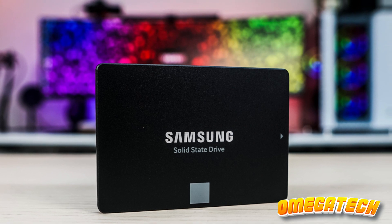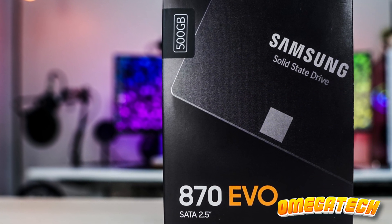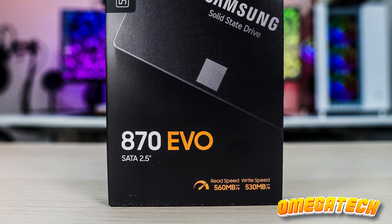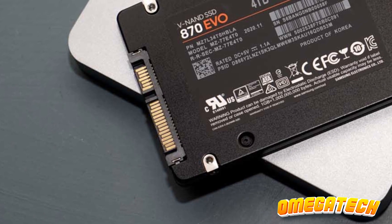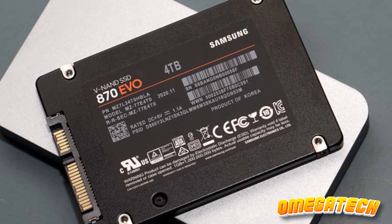Though the Samsung 870 EVO 1TB SATA 3 SSD may not be the thriftiest SATA SSD on the market currently, it compensates through unparalleled reliability, exceptional warranty service, and a dedicated DRAM cache for performance stability.